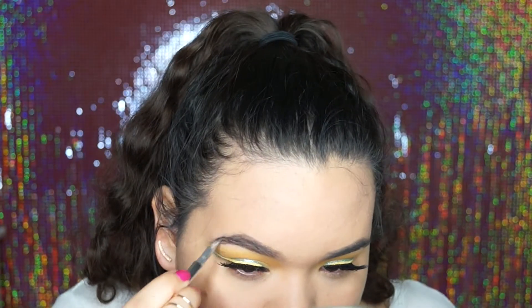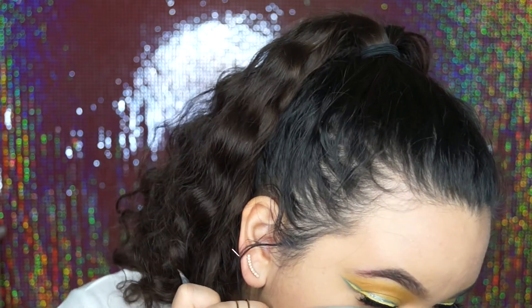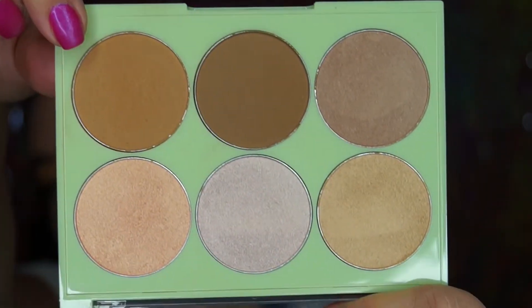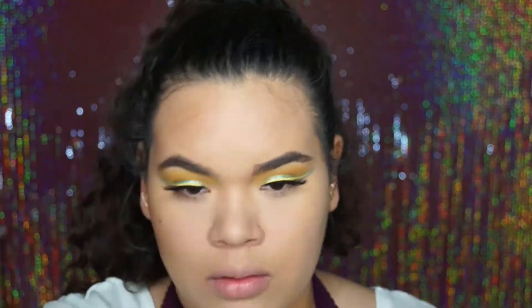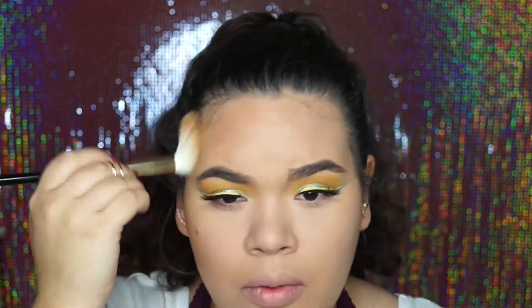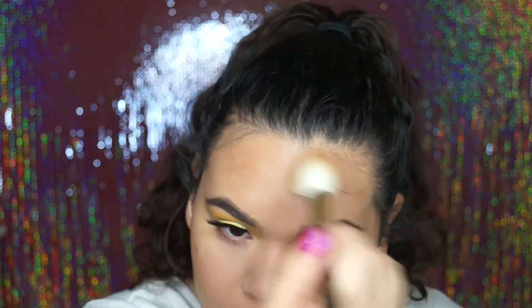After adding that pop of blue, I did my eyebrows and then started doing my face. I used this Pixie contour and highlighting palette — a collab with a beauty blogger — and I used the lightest contour shade because the other ones are too dark for me. I just warmed up my face; I didn't really contour, I just warmed it up, and I did it very lightly without even baking under my contour or anything.